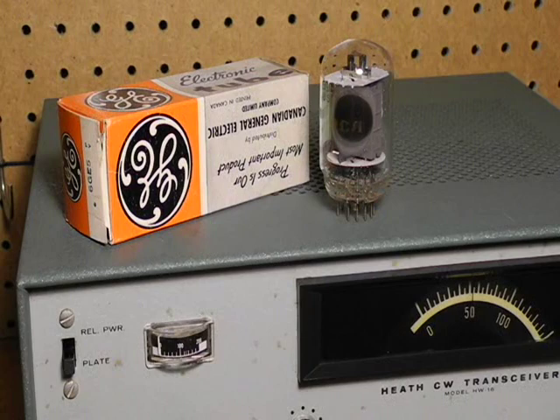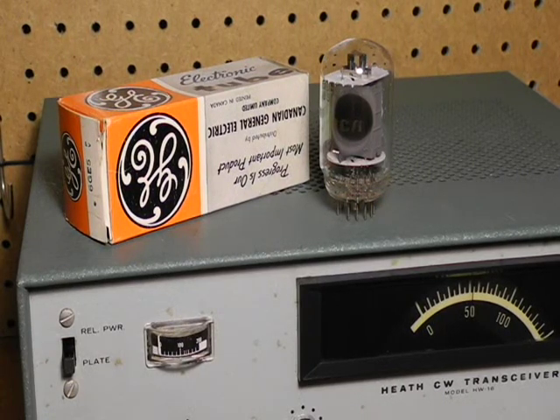The 6GE5 final tube did not light up, and a test showed that the filament was open. I ordered a replacement new old stock 6GE5 tube and installed it, and tried keying the transmitter — there was a new problem: the tube plate started glowing red. A check of the tube voltages showed that the grid voltage was way off. The cause was an open RF choke. I was able to fix a broken wire on the choke, and after that I saw correct RF output from the transmitter.